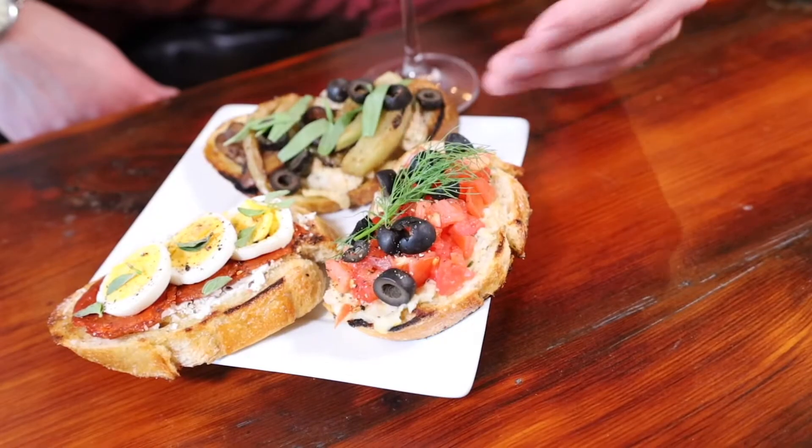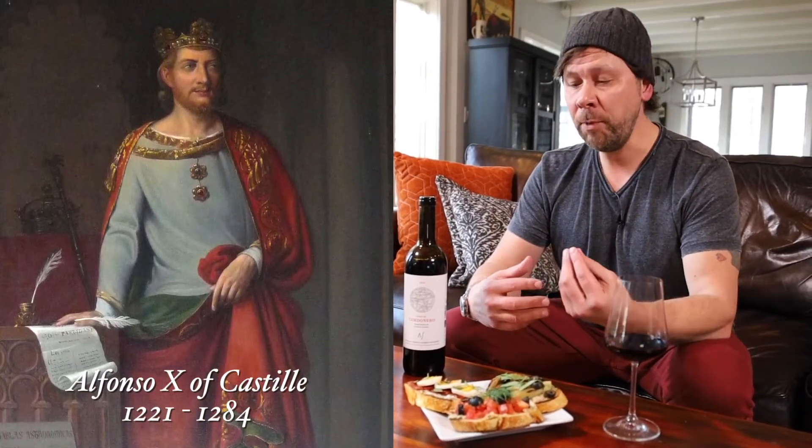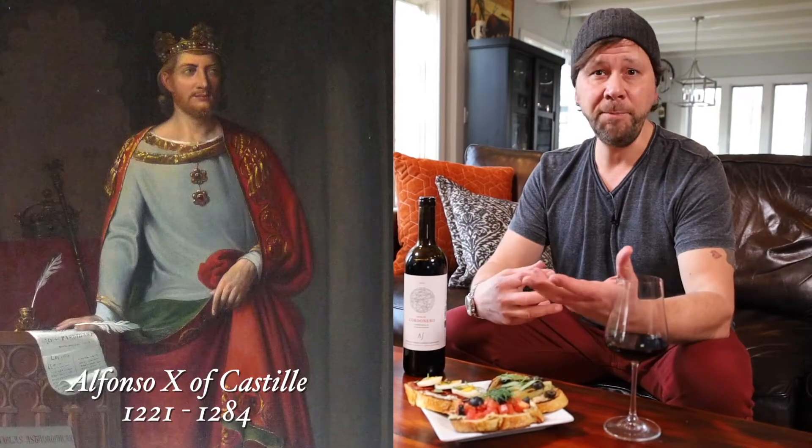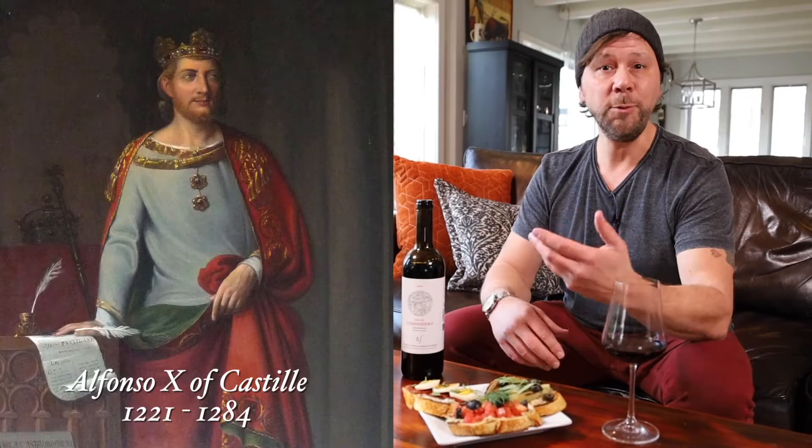For the Spanish, lunch is probably the biggest meal. And in Spain, tapas or small bites are a way of life. It's rumored that the first tapas were created by King Alfonso X. He was recovering from a grave illness and during that time could only eat small bites with wine, and he liked the idea so much that he mandated that all local bars follow suit.